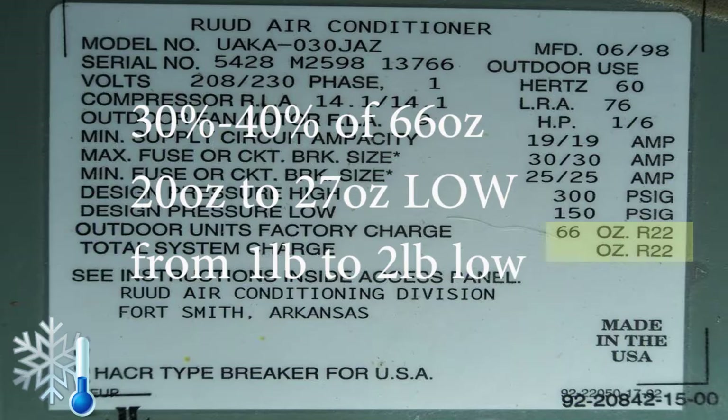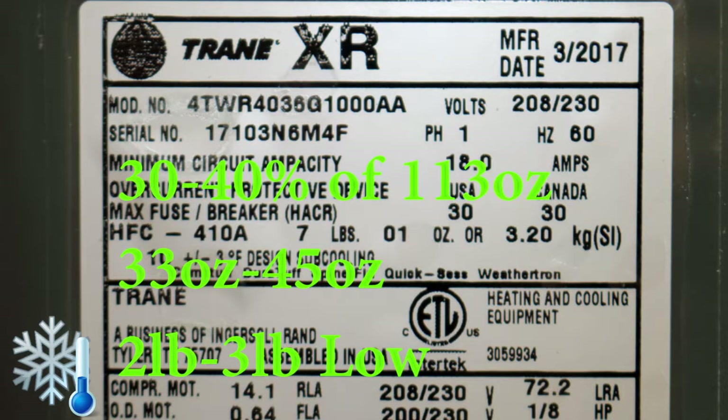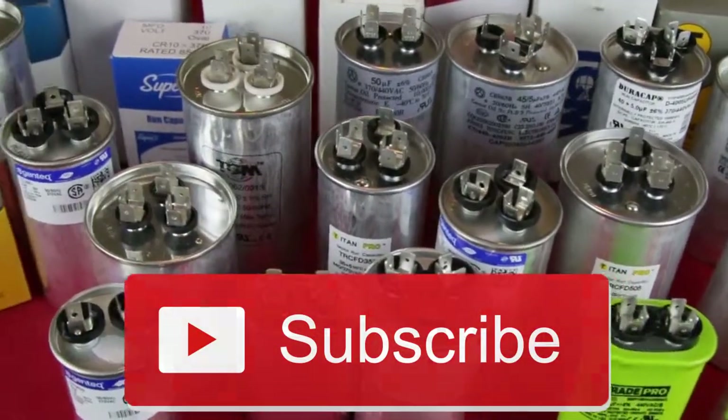In our case, we estimated we're 30 to 40 percent low. With a 66-ounce system, we'd expect to need 20 to 27 ounces added to top it off — that's most likely one to two pounds. In the second example, we're working with R-410A and the system holds approximately seven pounds, so if you're missing 30 to 40 percent, you'd expect to add 30 to 45 ounces, which is approximately two to three pounds. Hit that like button if you liked this video, subscribe if you're not already, and I'll see you in the next video.